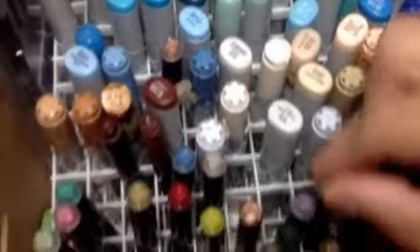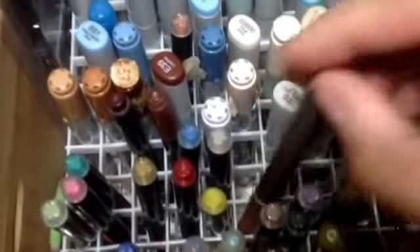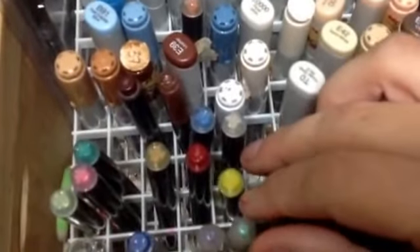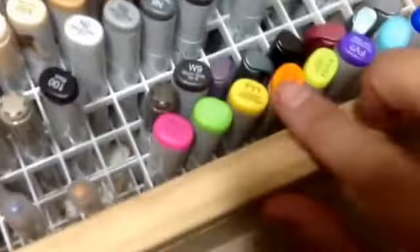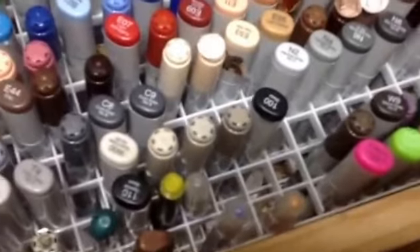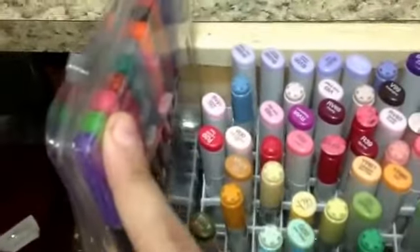I do have extra spots where I keep a few Spicas, and then I have some metallics, and then over here I have the neon ones, and then this is just a generic set of markers that I bought one time.